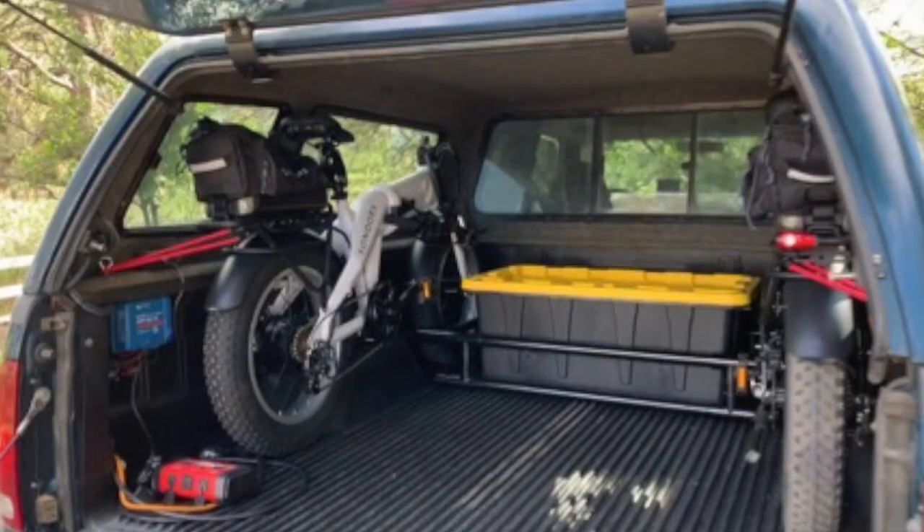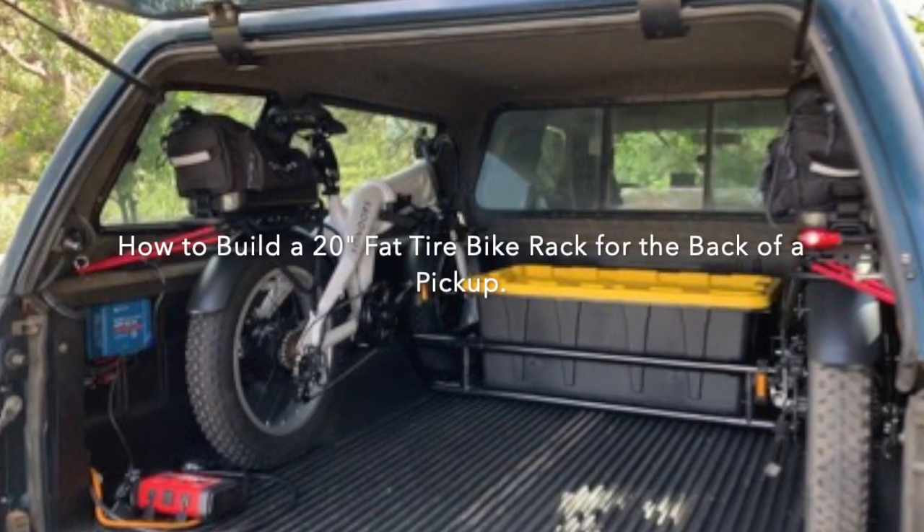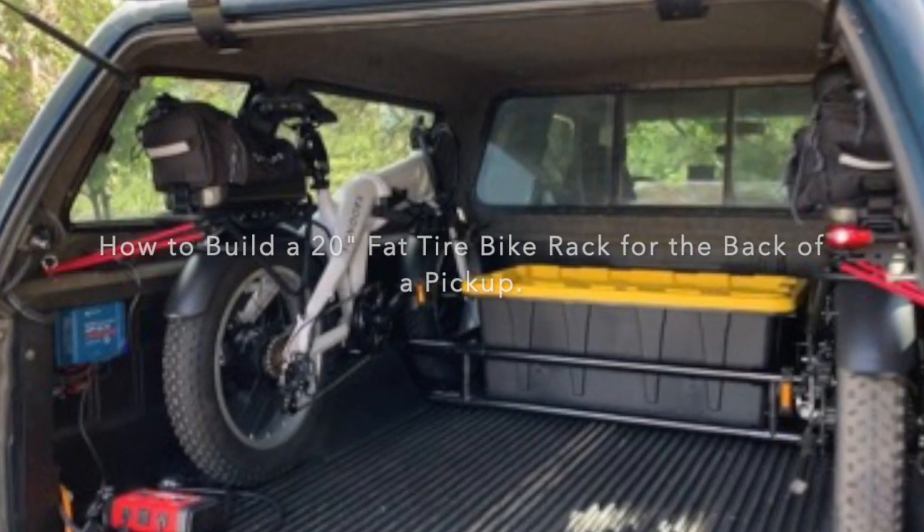What's up guys? I'm Shannon Aikow, Counts Customs. Check out Bill's Cool Projects on YouTube. Welcome YouTubers to my channel, Bill's Cool Projects.